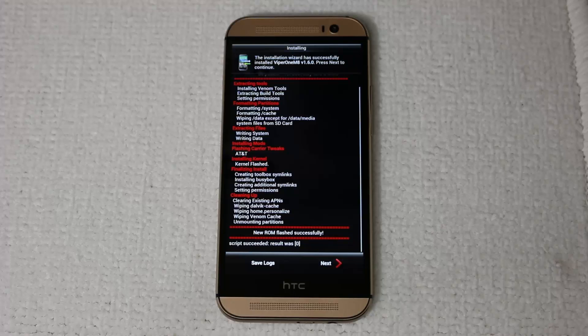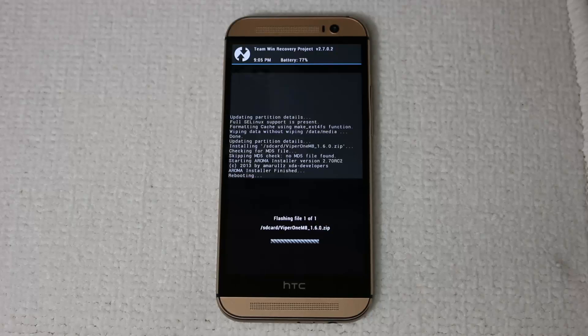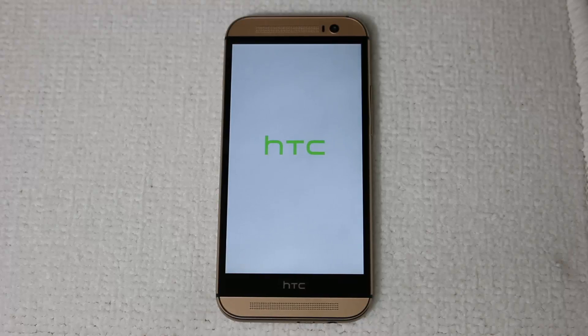Once the installation is complete, you're going to get a message that says "New ROM successfully flashed." Click Next. It says Reboot your phone — click Finish. It's automatically going to reboot your phone and start the brand new ROM. This procedure is going to take about five minutes. The first time you launch a brand new ROM, it takes five to ten minutes to load up the whole thing. I'm going to fast-forward to the initial setup screen so you don't have to wait.